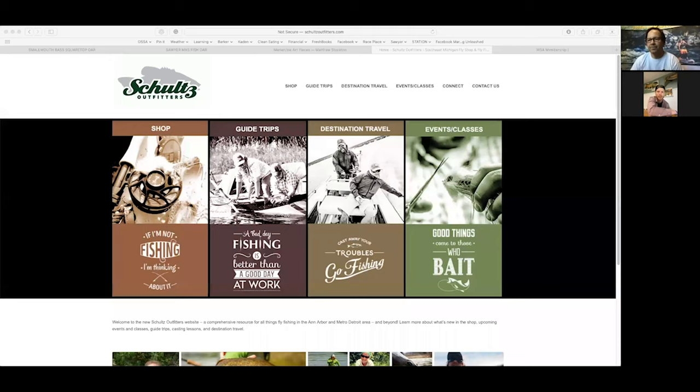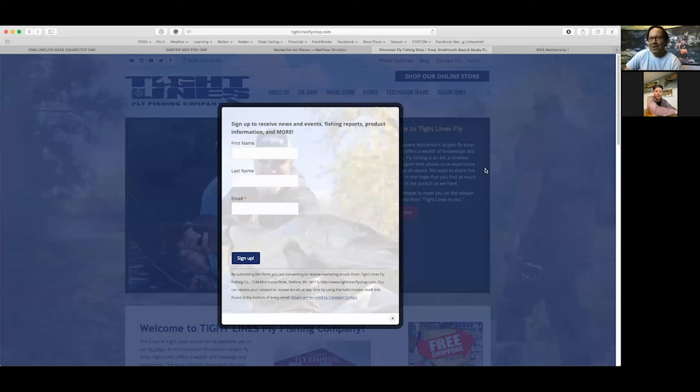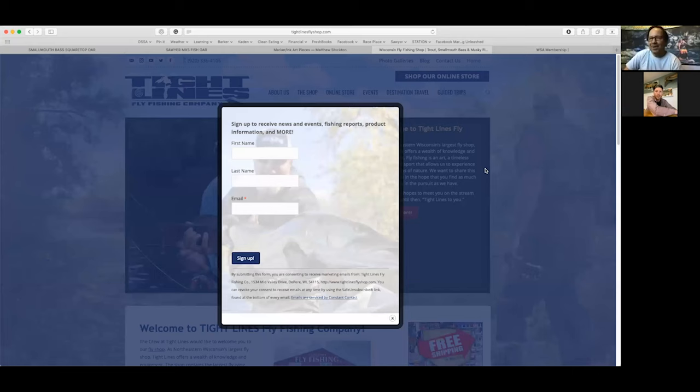I'm honored to be here — appreciate it. Had a great time and hopefully answered all the questions. I'd definitely encourage folks to go visit Mike at Schultz Outfitters in Ann Arbor, Ypsilanti, Michigan — they're open doing curbside, or if not, hit them up on the phone. Same thing over with Tim at Tight Lines in Wisconsin — they're open, Tim's got a little basket outside and has been wiping everything down. Make sure you guys support the shops during these times. Those are the places where people can see them in person.